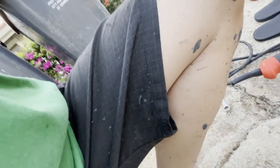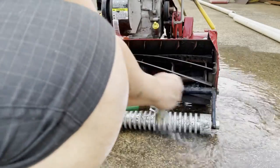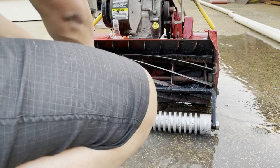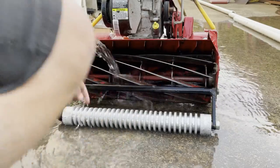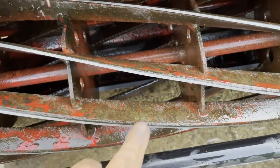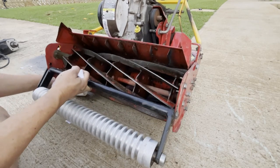Things can and will get messy — back lapping paste will fly everywhere, so be sure to wear clothes you don't mind getting dirty and proper PPE such as eye protection. I use the same brush I use for back lapping to clean up the reel. Don't be afraid to spray some water on your mower, but just be aware that it's not advisable to blast water directly into the bearings on either side of the reel. As the back lapping compound gets washed away, the fruits of your labor begin to show. Dry your mower and check your reel for sharpness again.